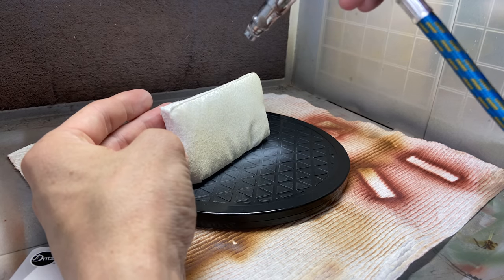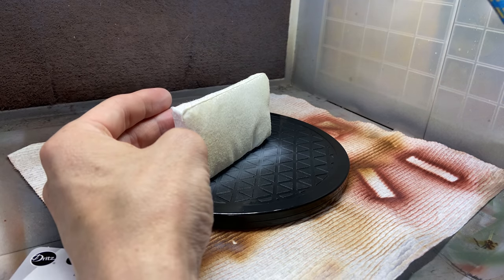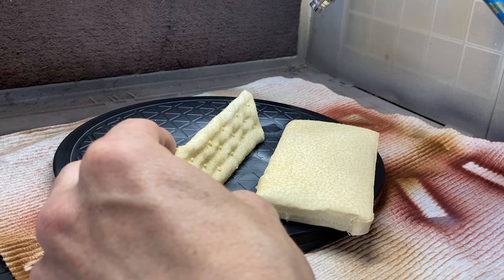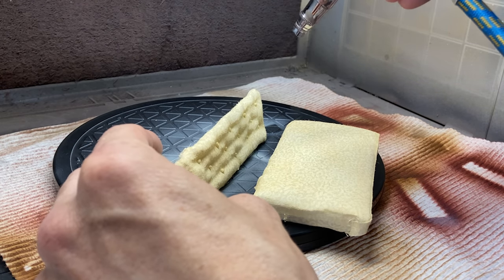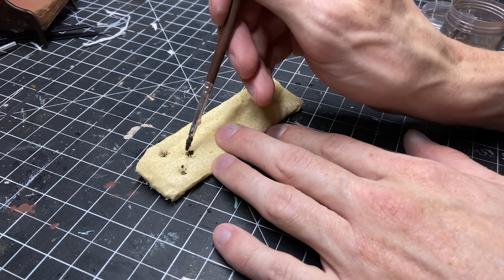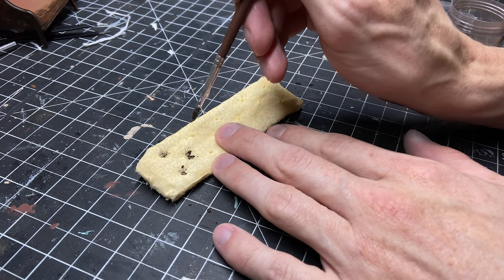My wife helped me make the cushions and I'm not going to actually show that process. You're going to have to go over to Bentley House Mini's channel and watch her tutorial on it that we followed. Let's just say she makes it look easy and we struggled a little bit to make it work. I'll link her video in the description as well.